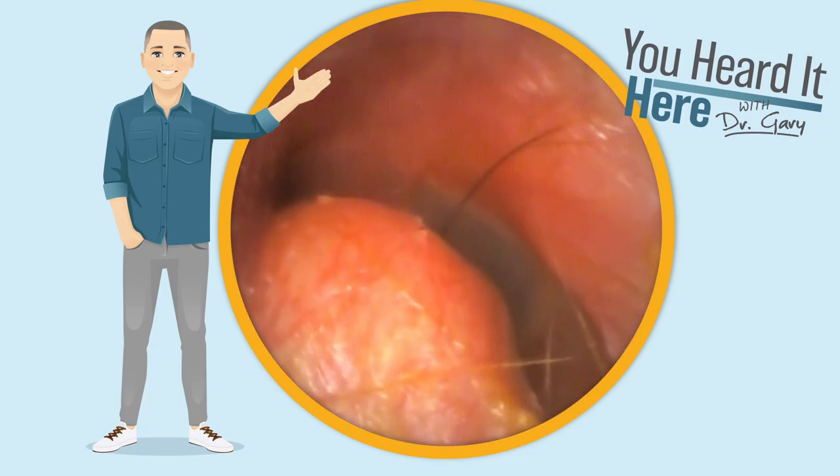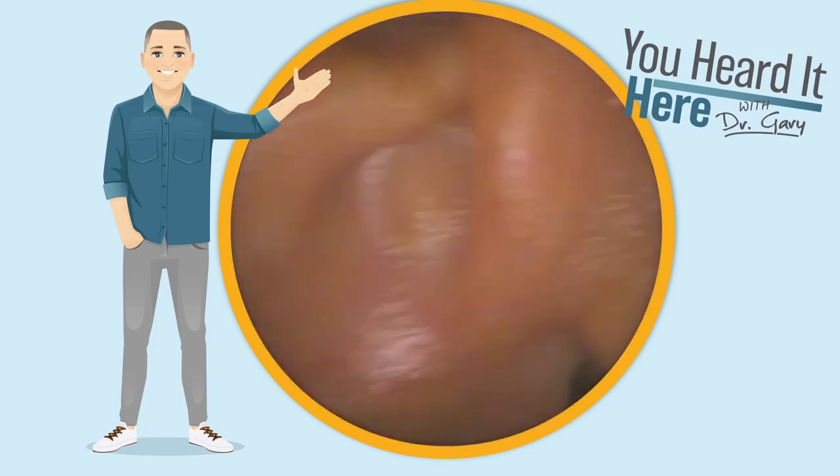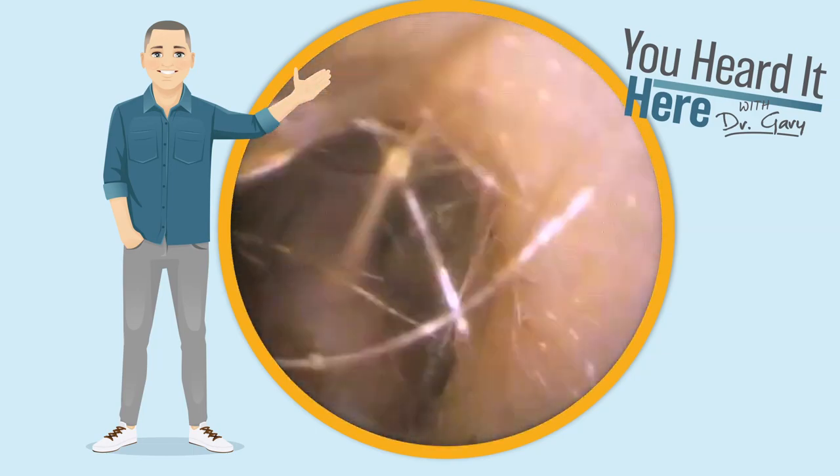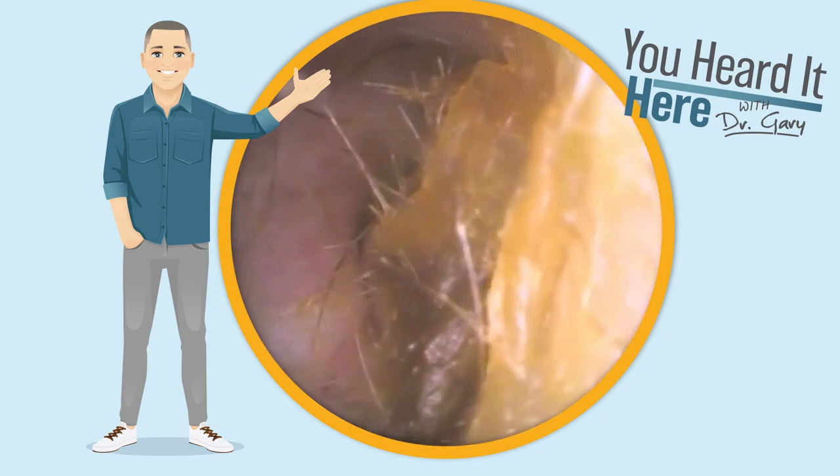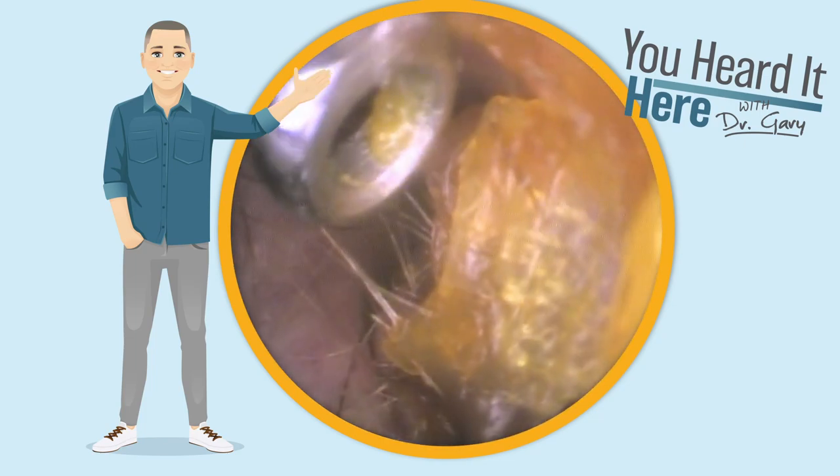There we go. We got the majority of the wax out — clear view of that growth. Now we're going to come over to the other side where again, we do see another growth in this ear. With this patient being an avid scuba diver, not really surprising.